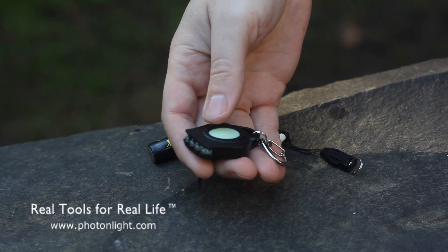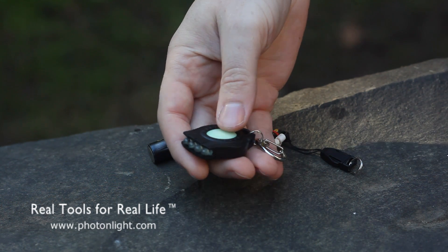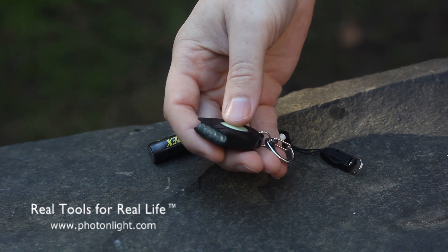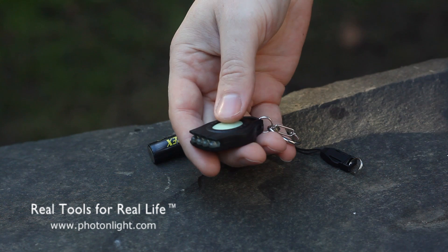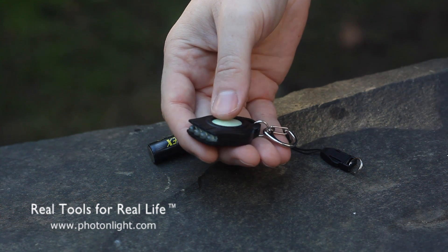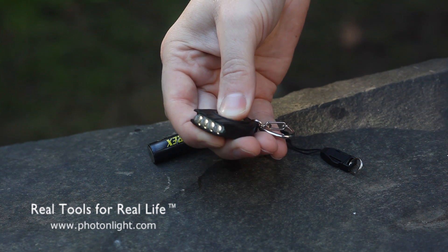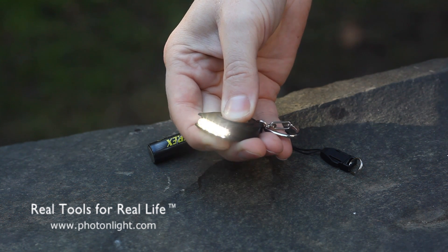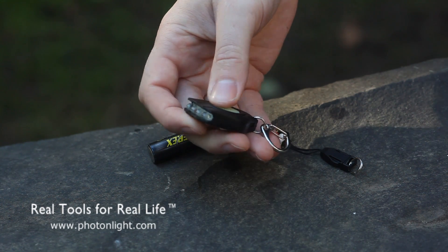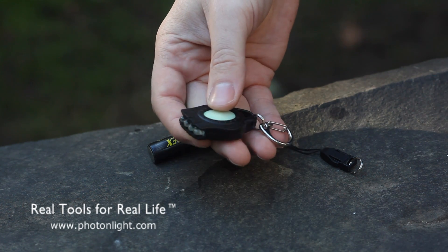One thing to note is when you first receive your REX, it'll be in a demonstration mode. The demo mode will turn off automatically after about 6 seconds. To disable demo mode, you simply press and hold the button. It'll ramp up and you hold the button down for approximately 20 seconds until the light turns off, and that will enable normal operation.